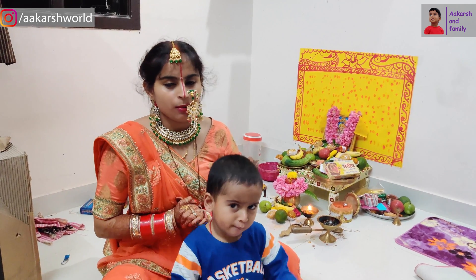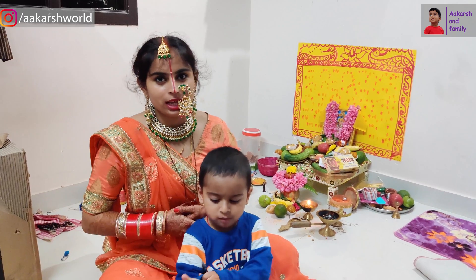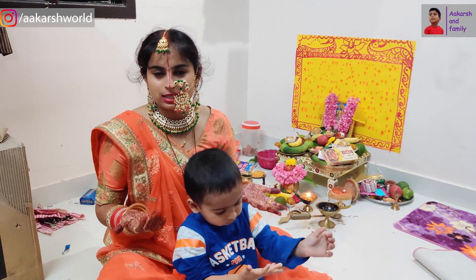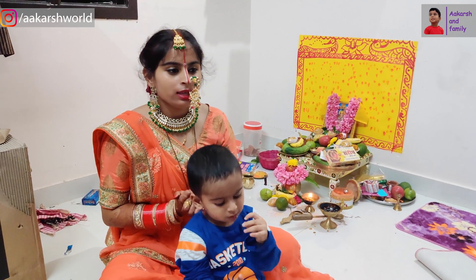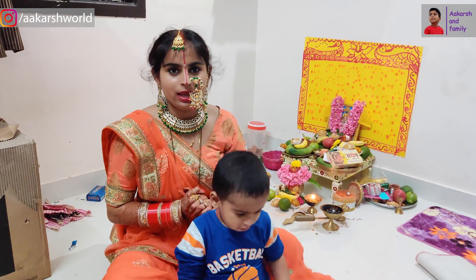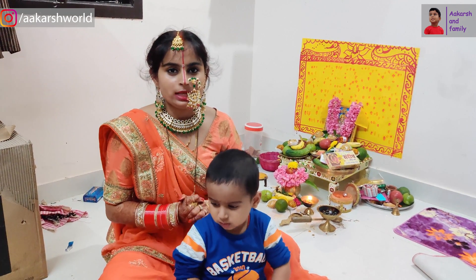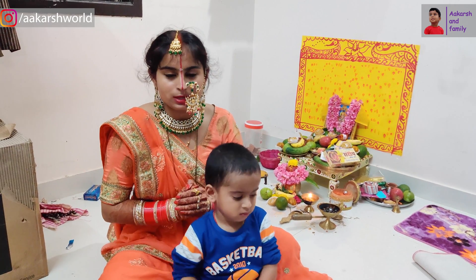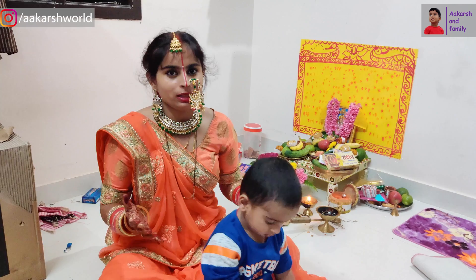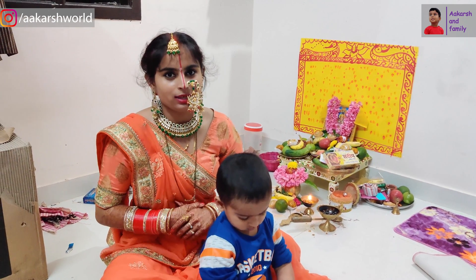We hope that our video looks nice. If you like our video, please do not forget to like and share it with us. Please comment — we want to know how you liked it. Those who are new to our channel or have not subscribed, please don't forget to subscribe. I will get a lot of support from you. Please give us a lot of love. Thank you.